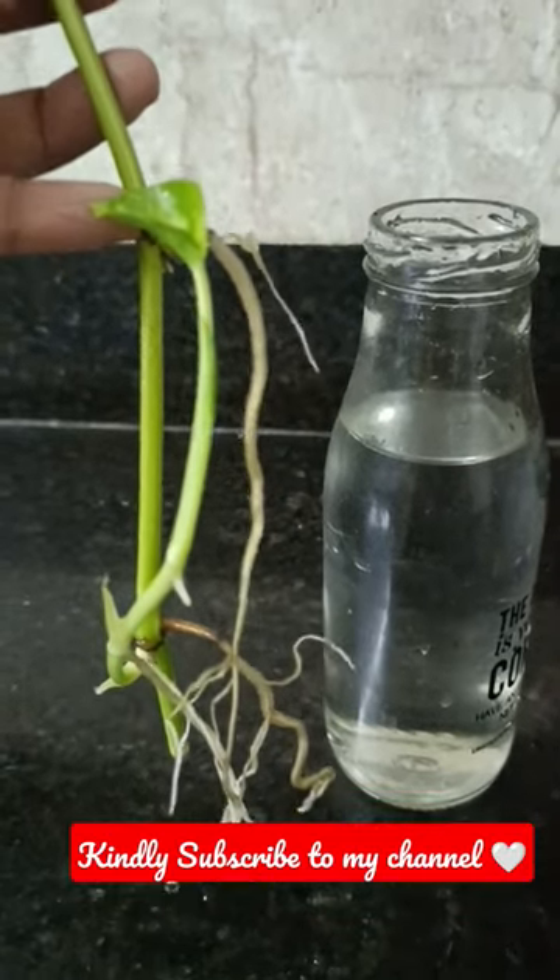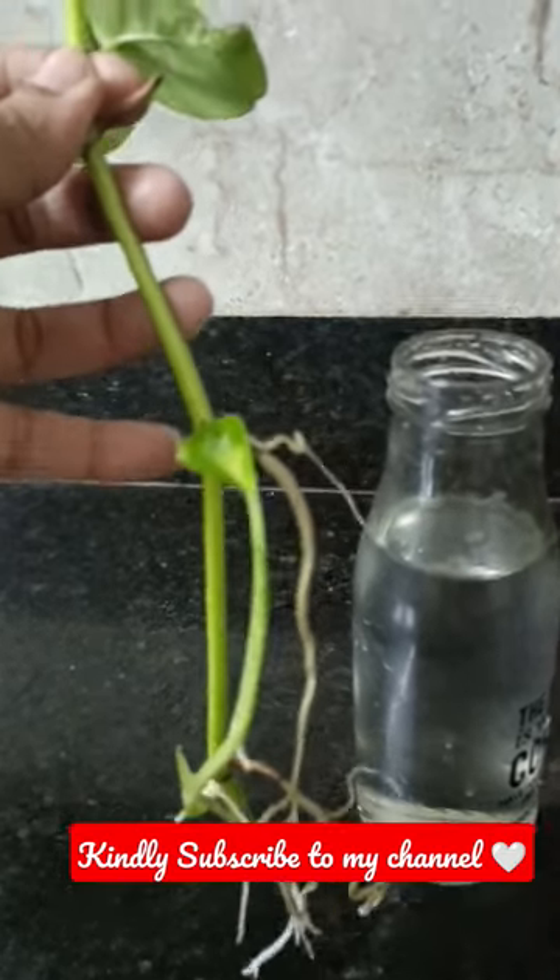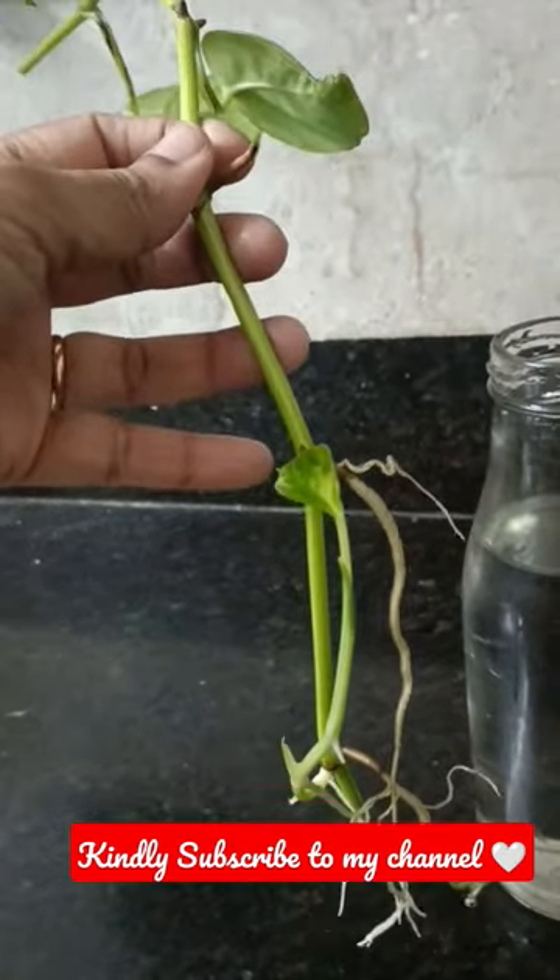Hi Friends! In this video, I am going to update a money plant.